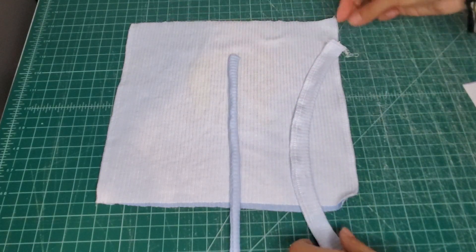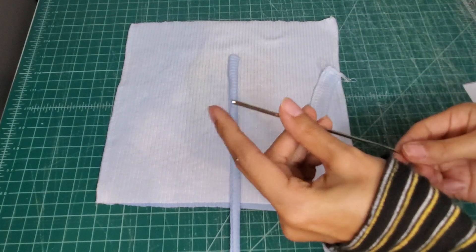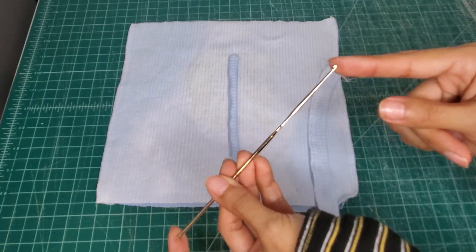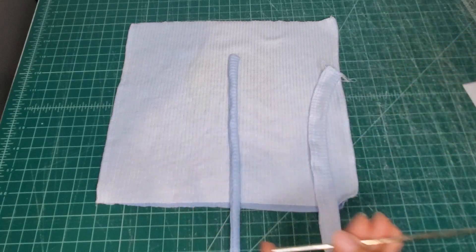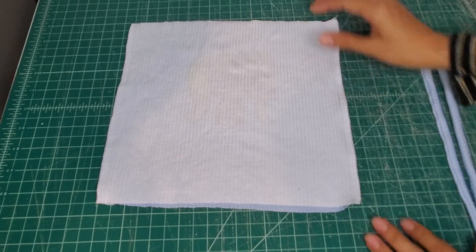I'm going to do the same with the other side. I forgot that I'm supposed to use this side because it's a little sharper. There are my two straps.